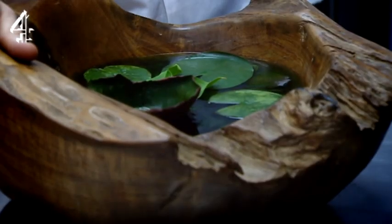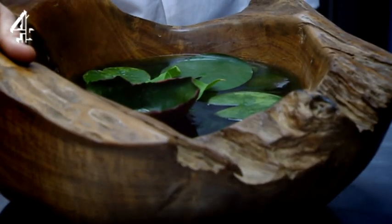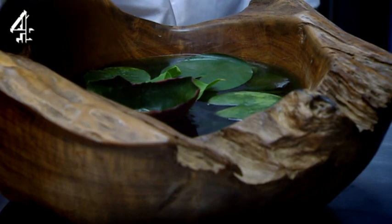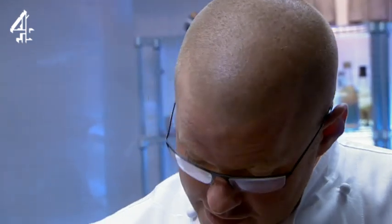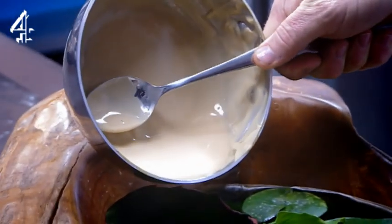This is a once in a lifetime Tudor feast, so serving my blancmange in a little martini glass just ain't going to do the job. To create a froggy habitat I'm using a hollowed out log filled with inedible green gel. On top of the jellied pond we've got the water lilies, and one of the lilies has been moulded around a bowl — and that bowl is for the blancmange.